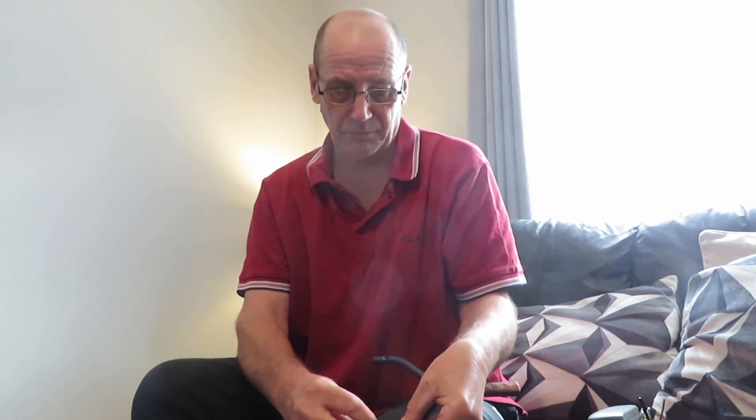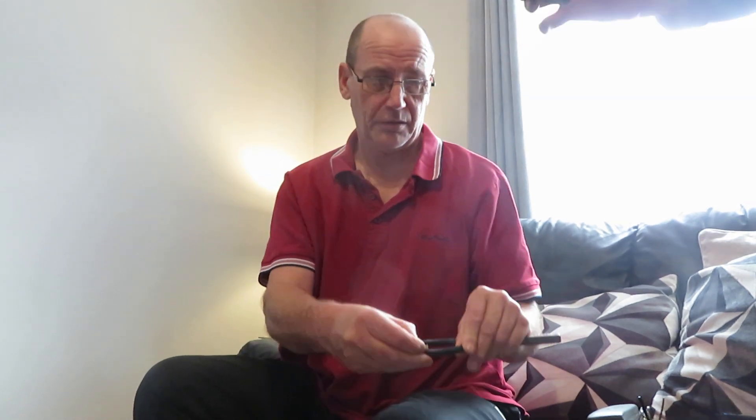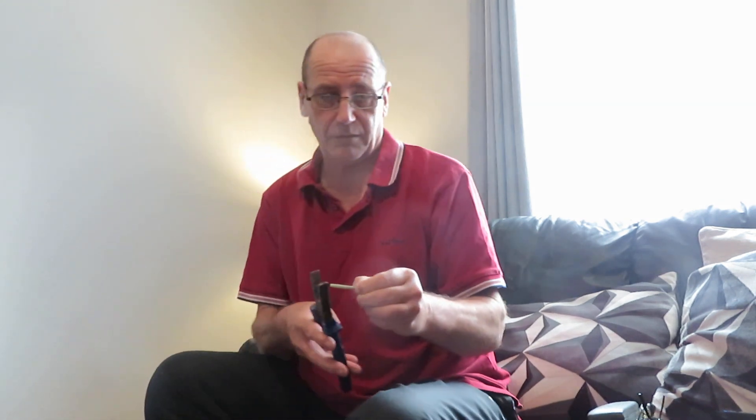And all you need to do is get yourself a Preston inline feeder stem. Measure it up against the catapult — halfway down — sharp about right there, because you've got to be able to push it into the base of the catapult. Mark it, and then get yourself a good pair of pliers or an axle. I'm using these because it's just quicker. Cut it off.